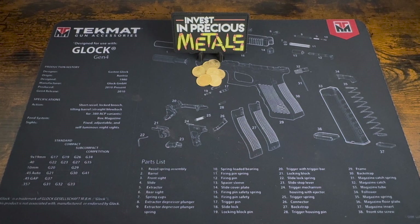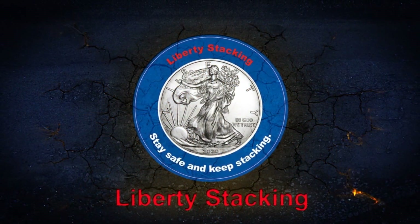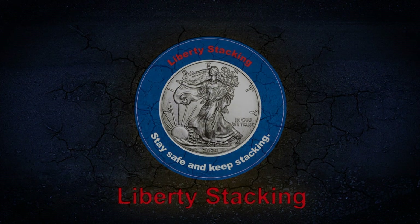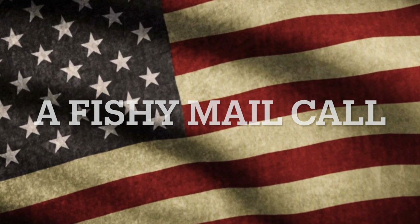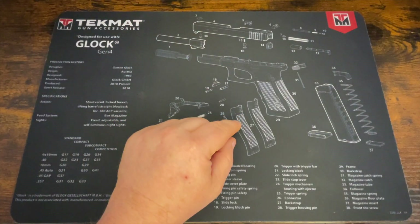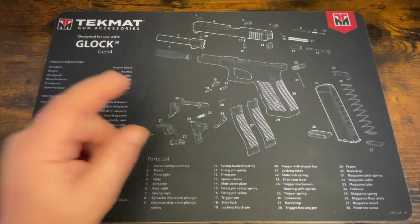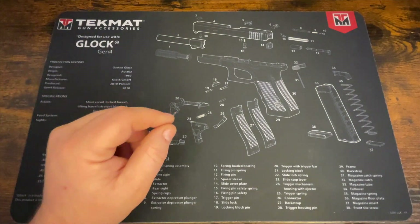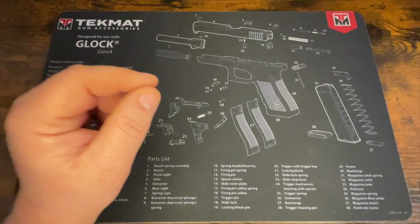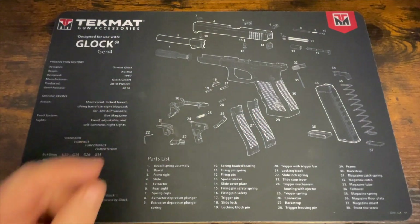Hey everyone, stay tuned. I've got a mail call today from Phish. Hey everyone, welcome back to the channel. If you're new to the channel, I'm Liberty Stacking. Before I get started with today's video, if you're new or one of the people who have not subscribed to the channel, please consider subscribing. It really does help out. And with that, let's get into today's video.